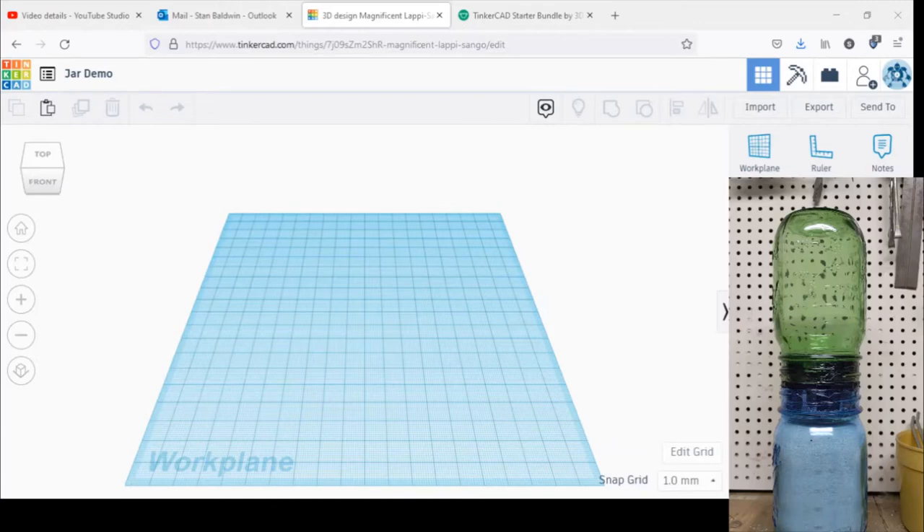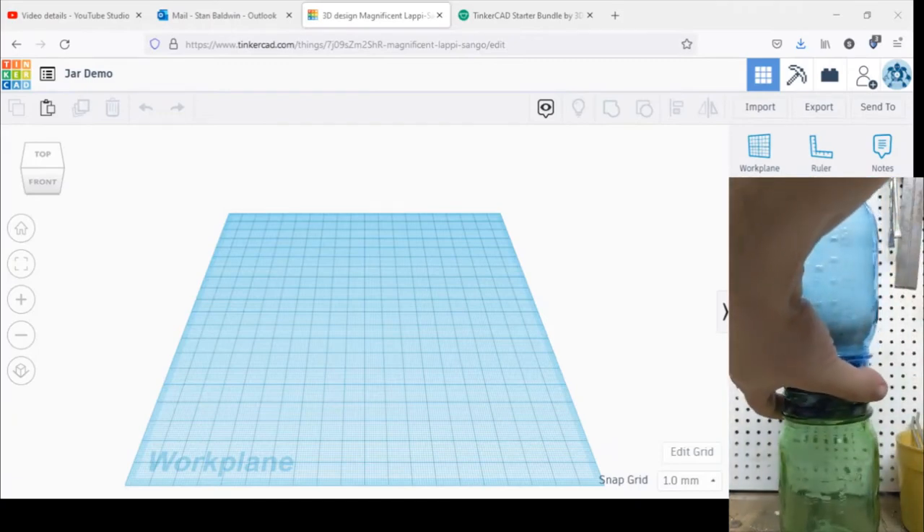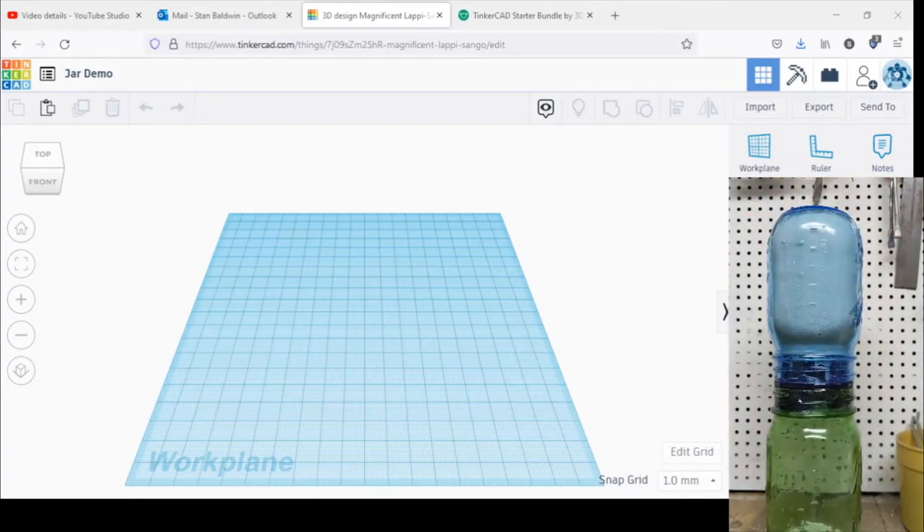Hi, Stan with 3D PT. I'm going to show you guys this walkthrough video on how to make the 3D printable joint for the inside of the jar to make an hourglass timer.